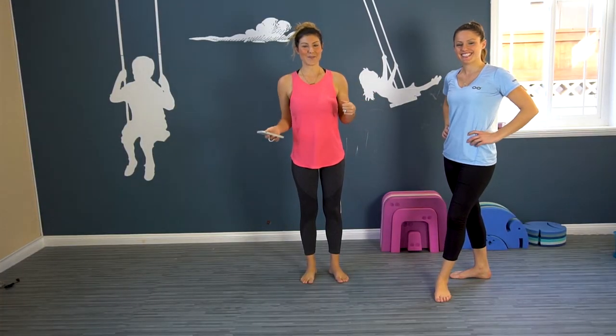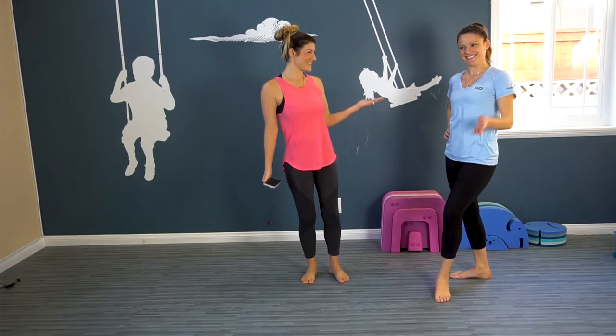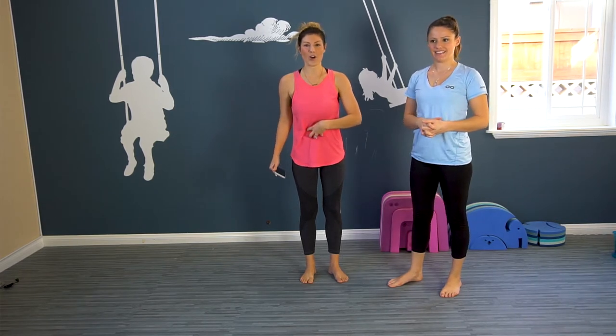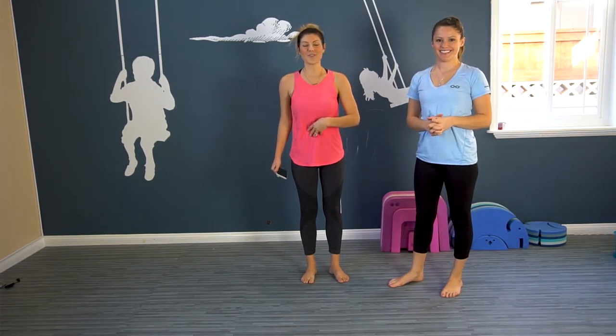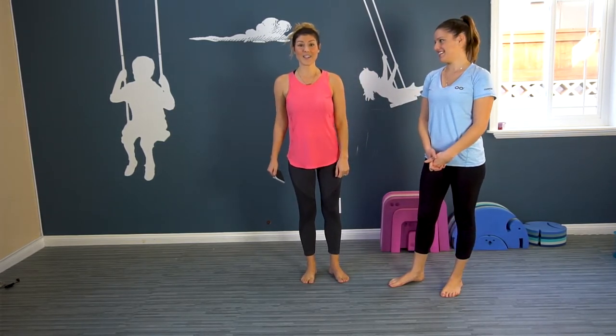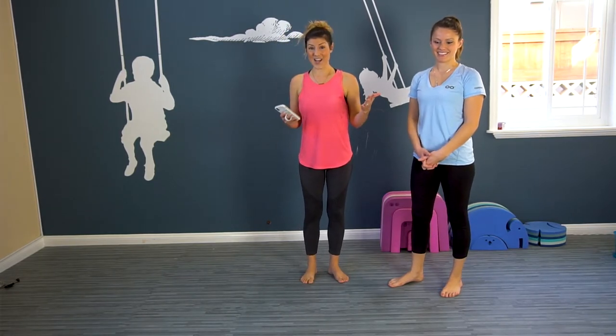Welcome back to Fitmama's workout. I'm super excited because my sister is joining me. We are going to put 10 minutes on the clock, we are going to work our core. Get ready for those flat bellies — get ready to pull out those bikinis because we're gonna work it and we're gonna look good in them.